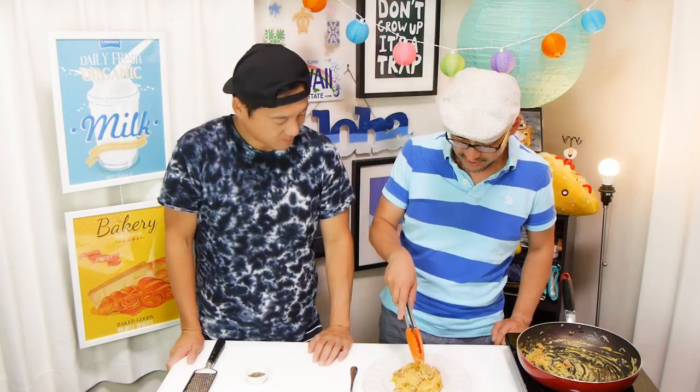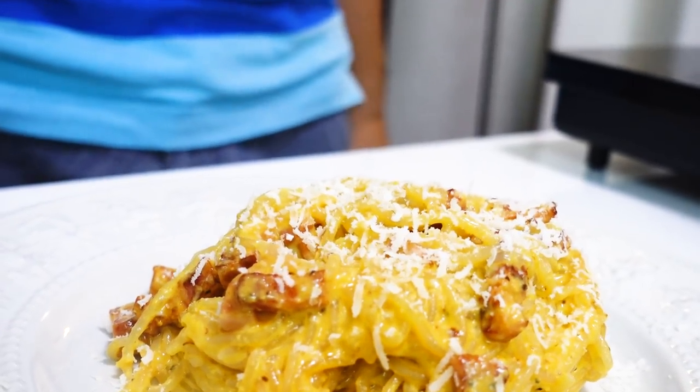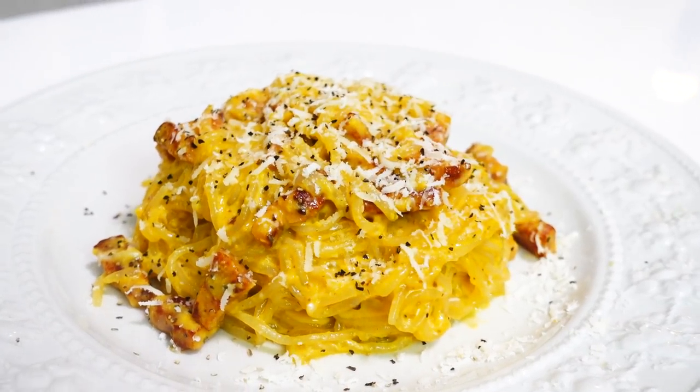Transfer to a plate like this. It looks so good! Sprinkle some cheese — yes, more cheese, we love cheese! Grate some more cheese and sprinkle some pepper. Our shirataki noodle carbonara is ready. It smells wonderful — I wish we had smell-o-vision so you guys could smell this beautiful aroma!